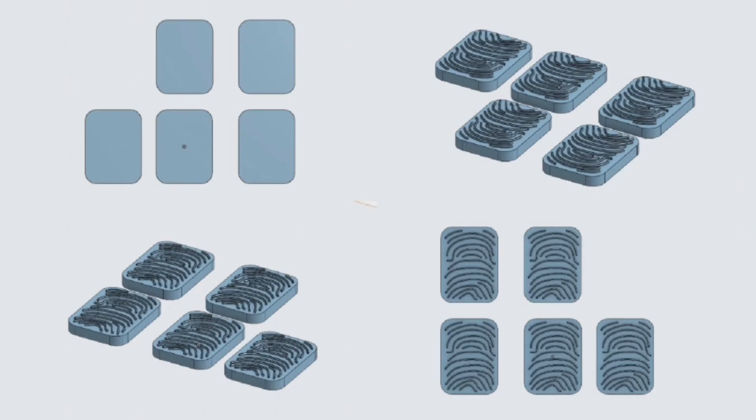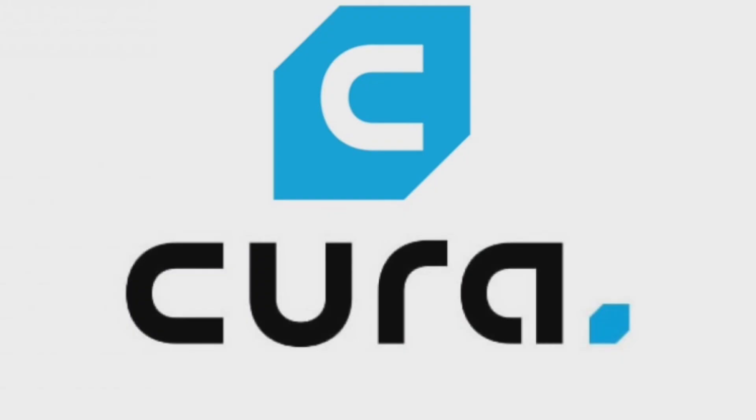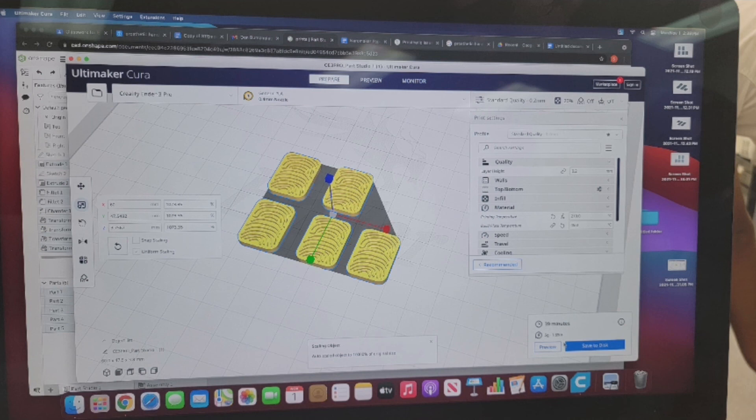Our final product has, in our opinion, only brushed the surface of what our vision was, but it was successful in executing the goal of improving grip in prosthetic hands. Our development of a product that removes the challenges of loose grip and not being able to use touchscreen technology turned out to be a success.